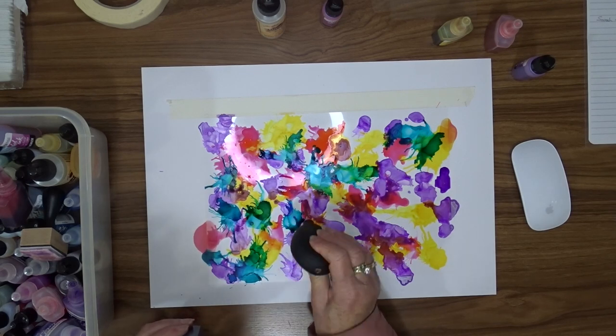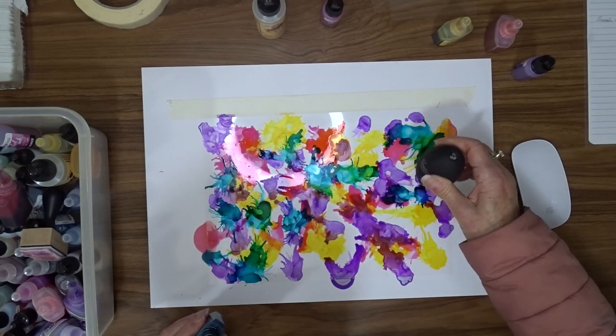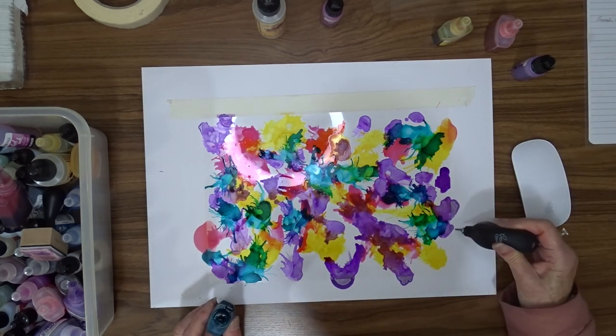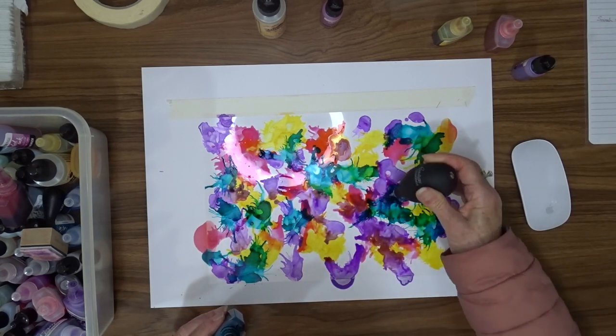I tried not to mix any colors like purple and red together so that I'd end up with brown, but I did pretty well — I think I only got one or two little sections that looked that way.